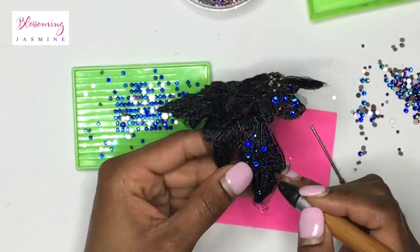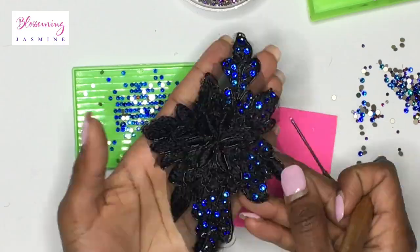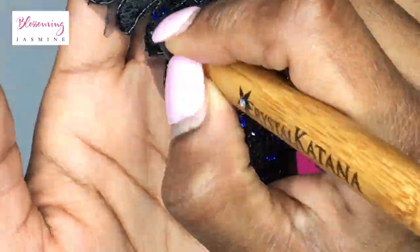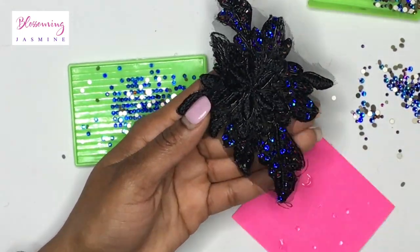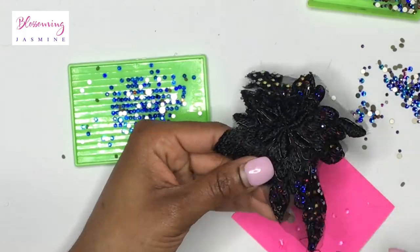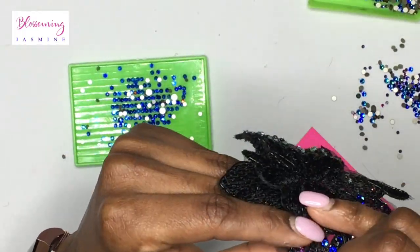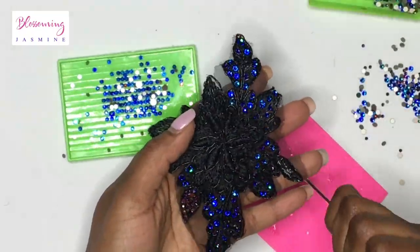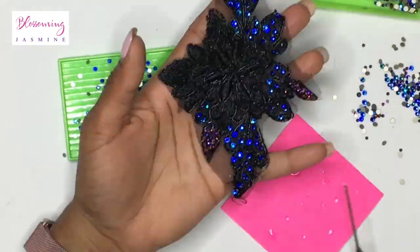I'm going to speed the entire process up for you guys so you don't have to watch me bling for an entire hour. You're going to continue to add your stones around the applique. What I decided to do was add the meridian blue to every area except for the leaves and the little flower that was in the middle.